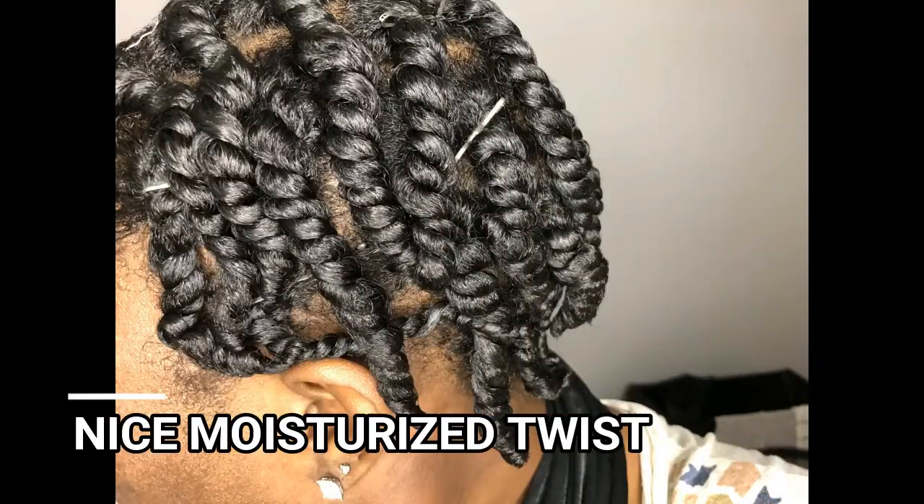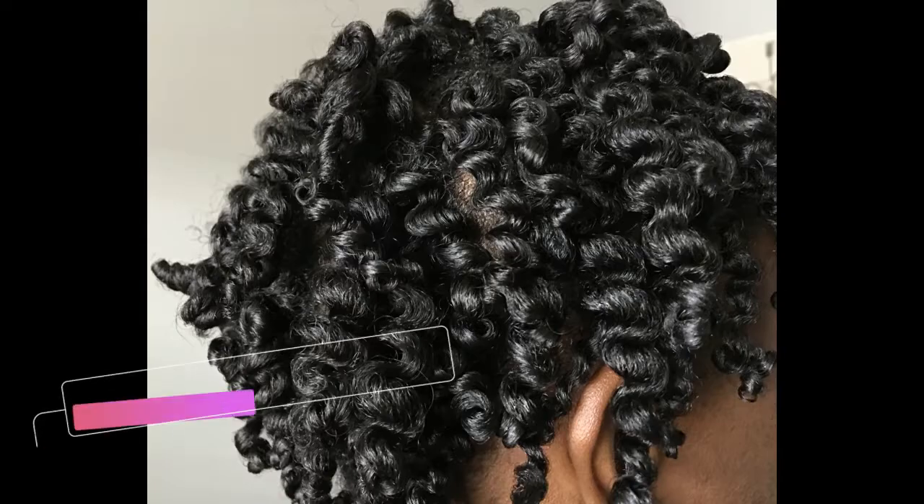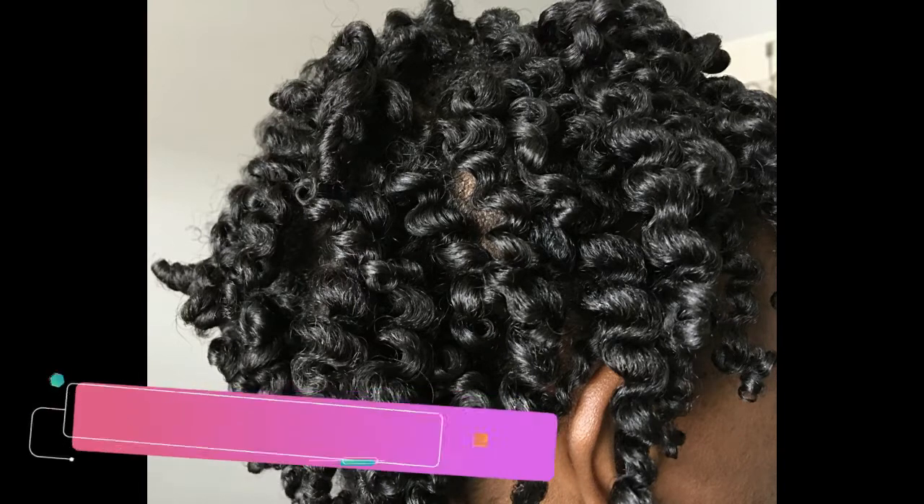That's all I have for this video. If you liked it and found it informative, please leave a thumbs up. Comment down below if you like to pre-poo your hair and what you use — whether it's oils, conditioners, or whatever concoction you use. Please subscribe to my channel and hit the bell button next to subscribe so you'll be the first to know whenever I post. Until then, I'll see you guys in my next video.